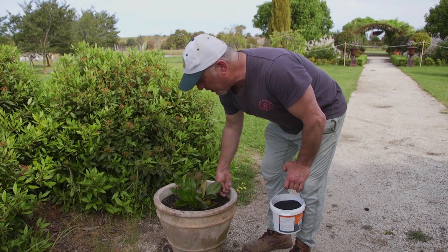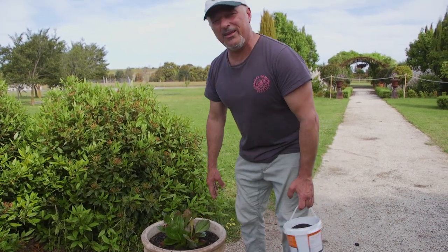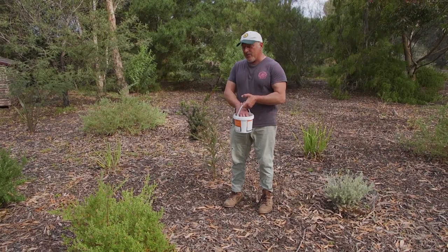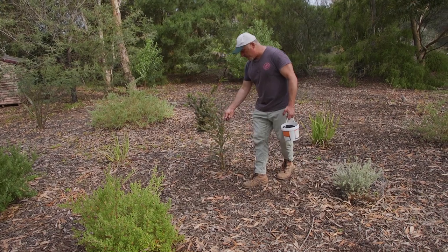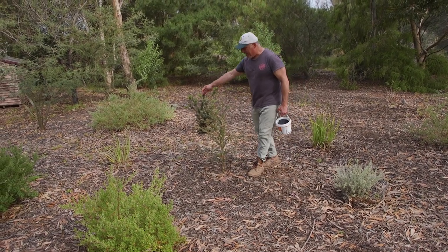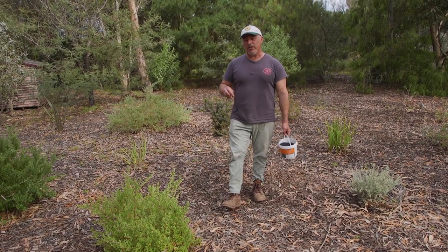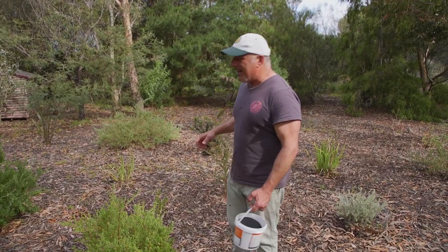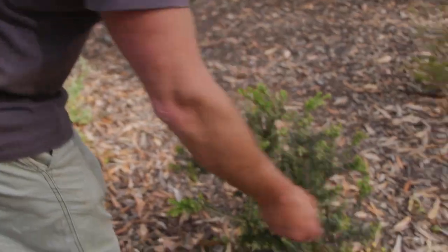The bigger the pot, the more you place in there. And with natives, yes, you can apply it at half strength, and that is quite safe for them — even though black grit has phosphate in it, it is a naturally forming phosphate so it won't cause any damage to your plants. Apply it at half strength, give it a good soaking in, and watch the benefits come through with big, strong, healthy growth.